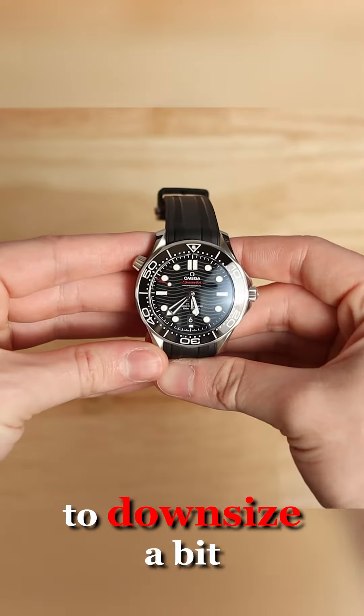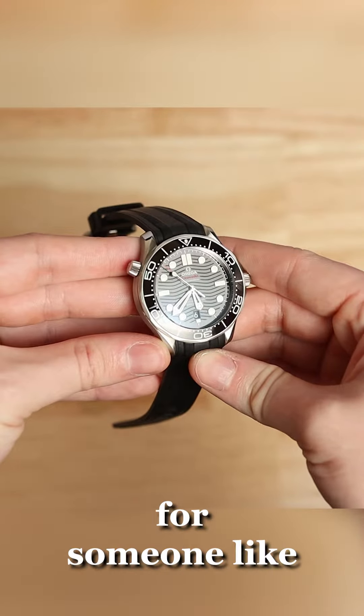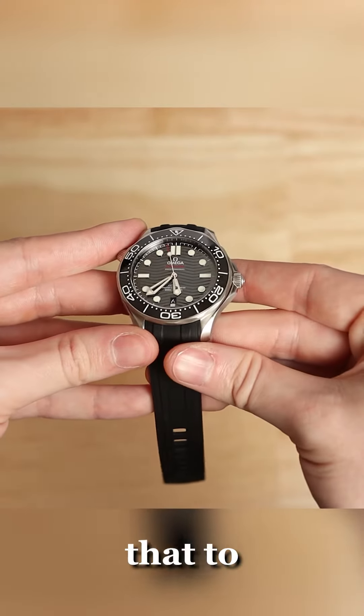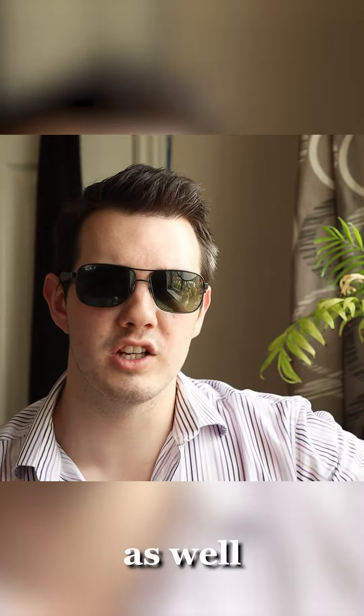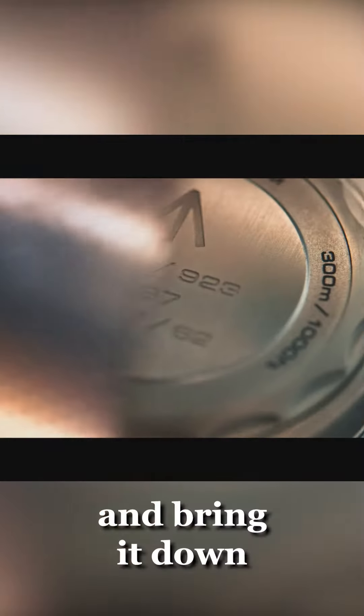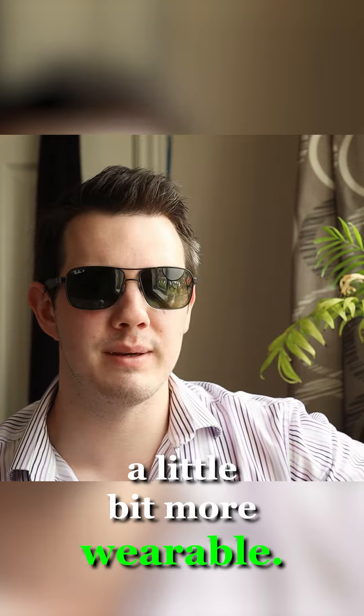First off, I'm going to have to downsize it a bit because 42mm, while it works quite alright for someone like me, is not going to work well for a lot of people. So I'm going to downsize that to 39mm, as well as slim it down a bit — get the Seamaster on a diet and bring it down to 12.5mm in thickness to make it a little bit more wearable.